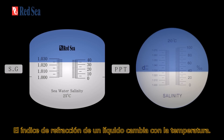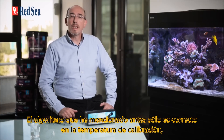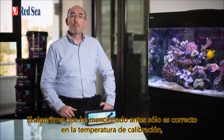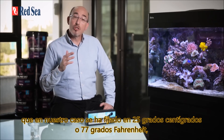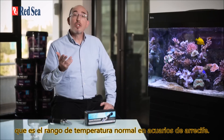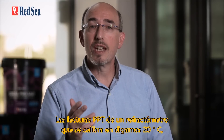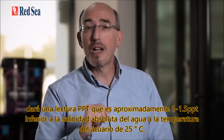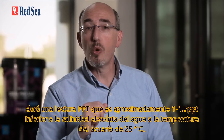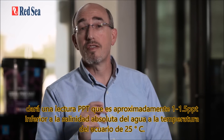The refractive index of a liquid changes with temperature. The algorithm mentioned before is therefore only correct at the calibration temperature, which in our case has been set at 25 degrees centigrade or 77 degrees Fahrenheit — the normal temperature range for reef aquariums. PPT readings from a refractometer calibrated at 20 degrees C will give a reading approximately 1 to 1.5 ppt lower than the absolute salinity at the aquarium temperature of 25 degrees.